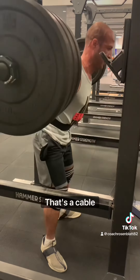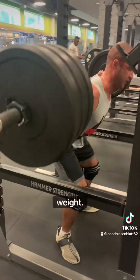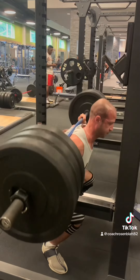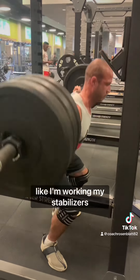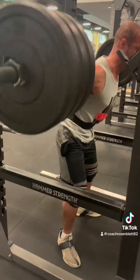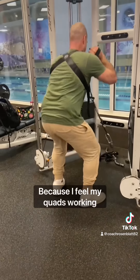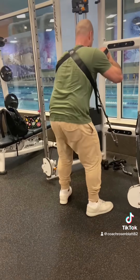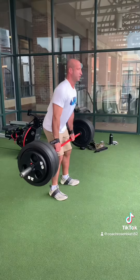That's not the same — that's a cable machine, this is free weight. Well, what's the difference? With free weights I'm working my stabilizers, and I feel my quads working a lot more here. It's taking my lower back pain, knee pain, and shoulder pain out of the equation.